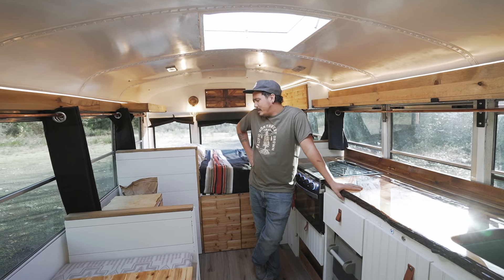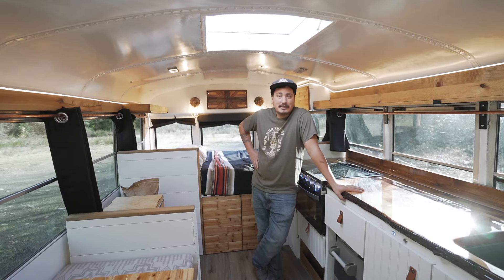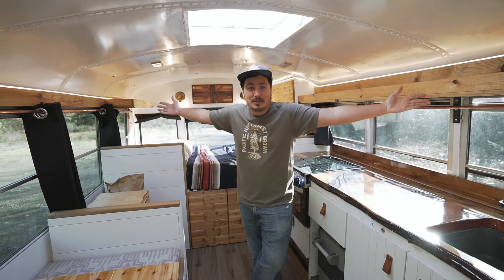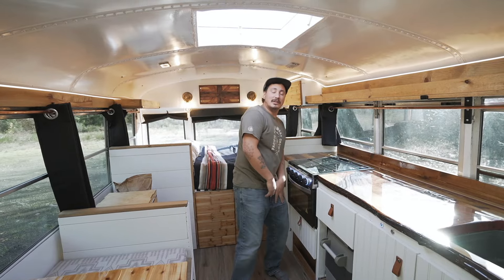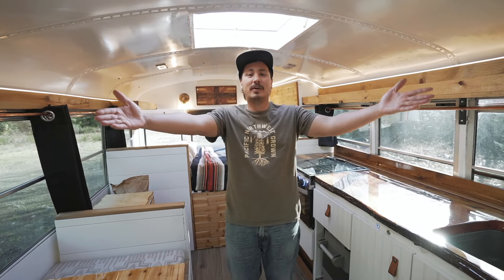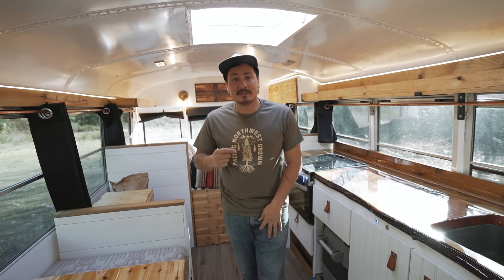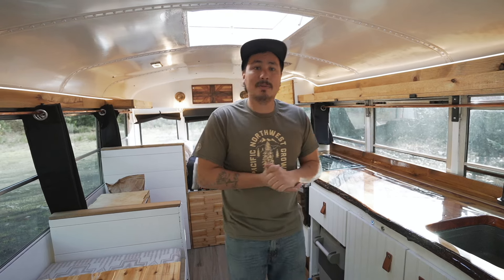This is a layout I've been dreaming of for years while living in a bus with a layout I didn't like. I just finished it this morning. Thanks for watching this tour — this is the Vin Diesel bus, it's done. Dream Reality Studios, Isaac signing out. Follow me on Instagram at Out of Bus Life Story, make sure to subscribe if you want to see more bus stuff or how to build bus stuff. See you in the next video!